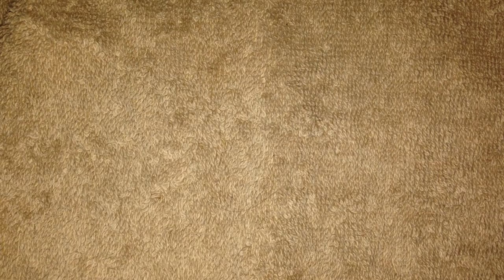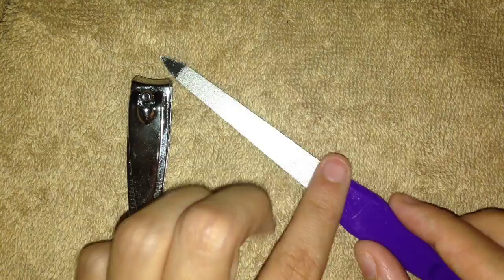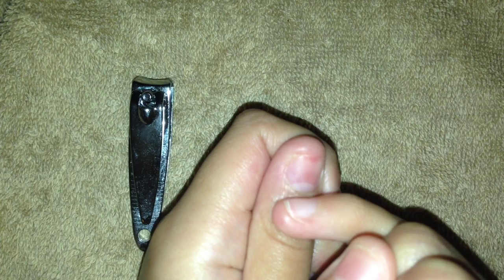Feel free to add any more supplies. Now let's get started. Some extra supplies you may need are clippers and this tool — I don't know what it's called, but it's a file I use to get dust out of the sidewalls of my nails.